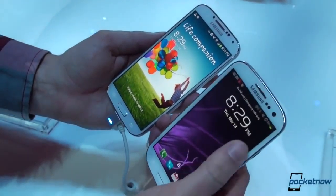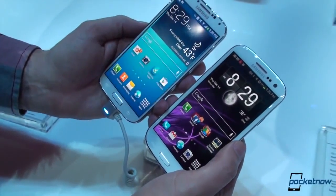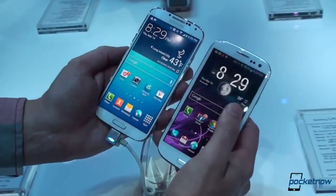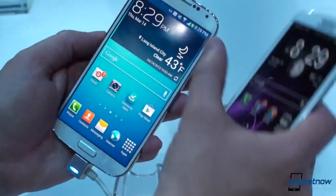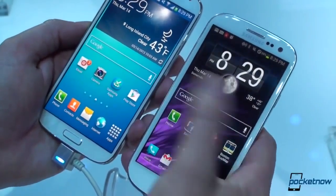Now we can compare the displays. Obviously, we don't have the same wallpaper here. This is a full 1080p Super AMOLED display at 4.99 inches on the left on the Galaxy S4. SmartStay is activated up there, one of the features carried over from the S3 but enhanced on the S4.